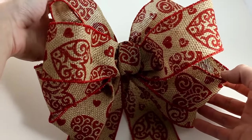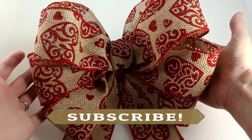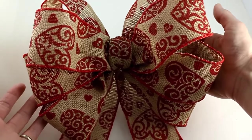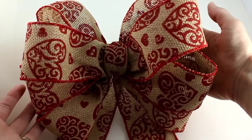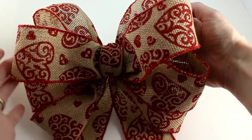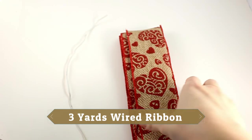Hey guys, this is Gwen from Hair Bow Supplies Etc. Today I'm going to show you how to make this wired bow. My mom came over and needed me to make a bow for her wreath at her antique shop, so I made this bow and I'm going to show you guys how to make it. It's a wired bow — the print is only one-sided. So get your wired ribbon and let's get started.